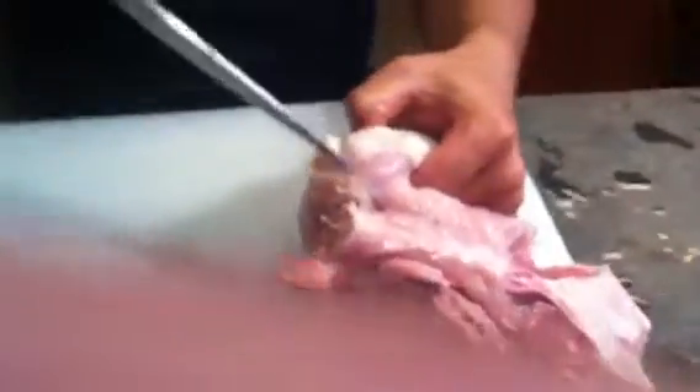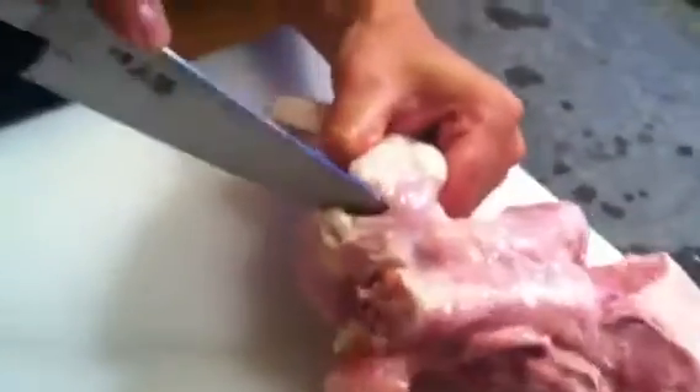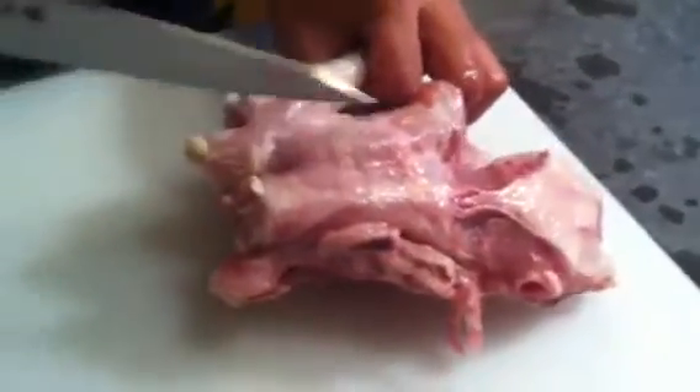First, touch the bone and cut this soft bone. Just open it here. And next, take your shoulder.